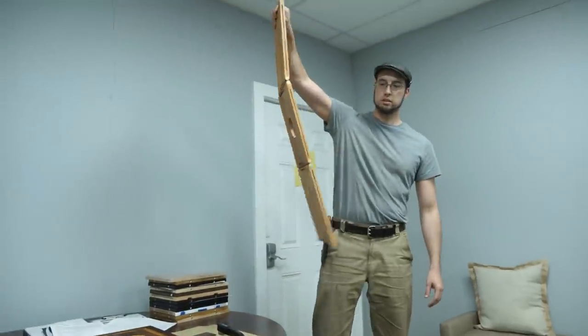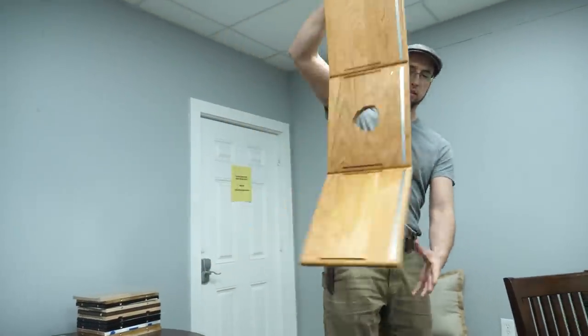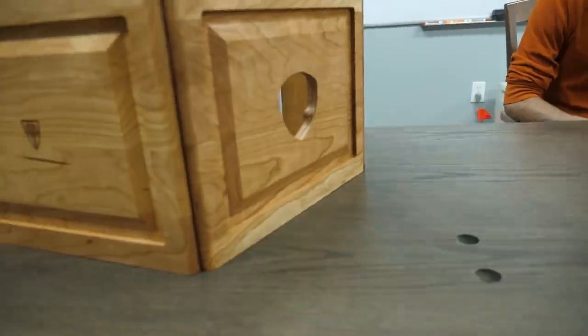I want to be impressed. Is it impressive? Yeah, you've seen these. I'll gloss over it in like 10 minutes. There we go. That looks so — just the wood on wood. I think that's dope.